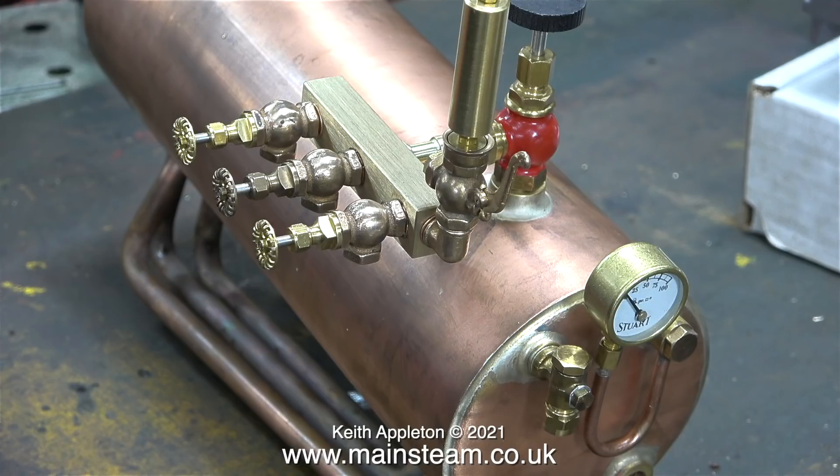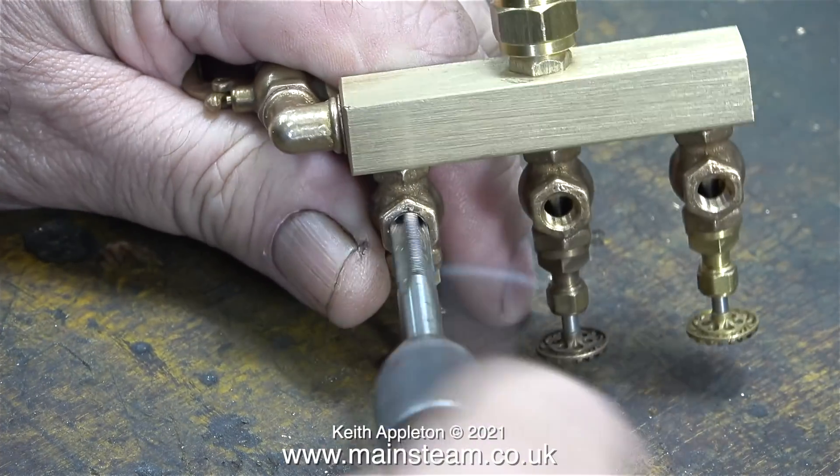This is what it looks like fitted to the boiler tap, and if anyone's thinking that doesn't look very strong, please bear in mind that this steam turret is going to be rigidly piped to the two steam engines in the plant. All I need to do now is fit the pipe adapters.